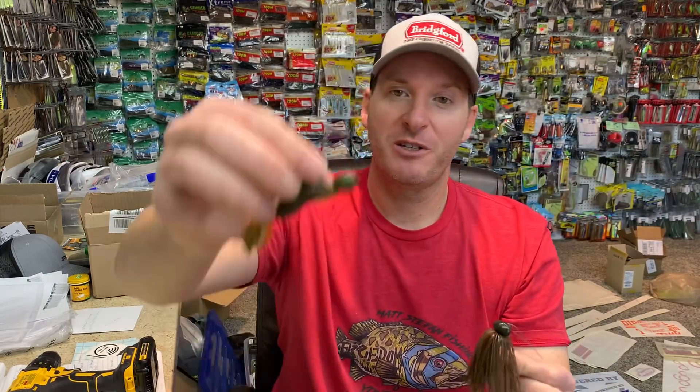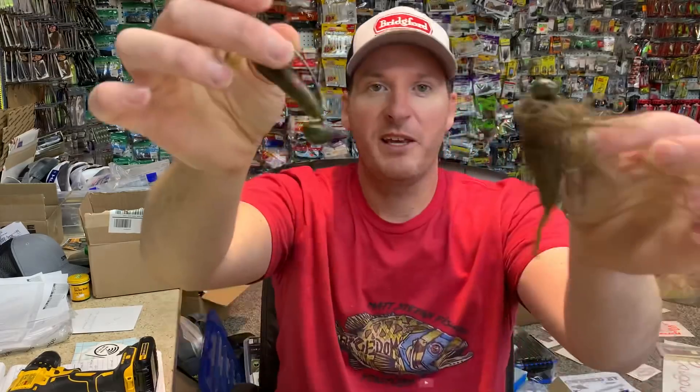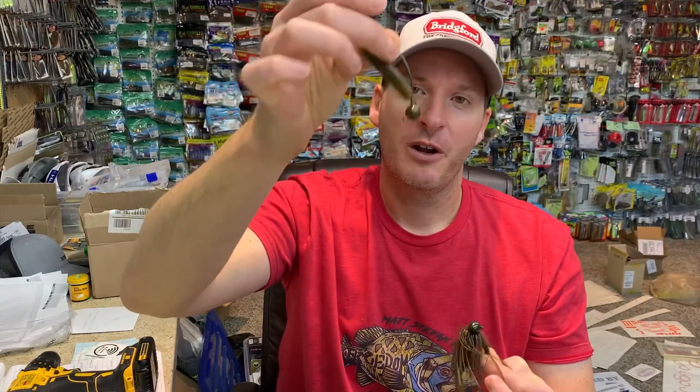Hey everyone, welcome back to the channel. Today's topic is a really interesting one that I've had a lot of questions about from viewers: when do you throw a football jig versus a swing head jig — otherwise known as a biffle head, or in this case the Dirty Jigs Pivot Point? When do you choose one over the other? It's a pretty good question and I've got very specific times I prefer each.